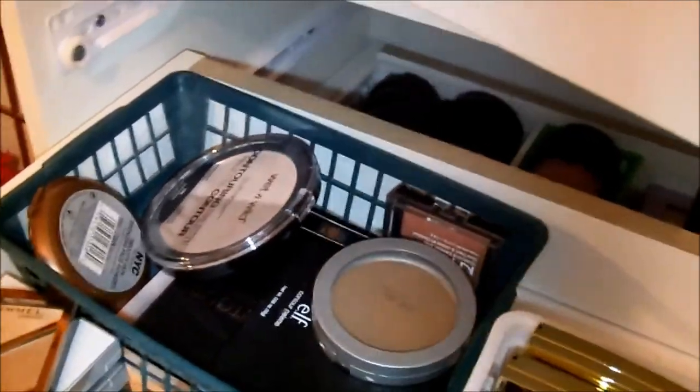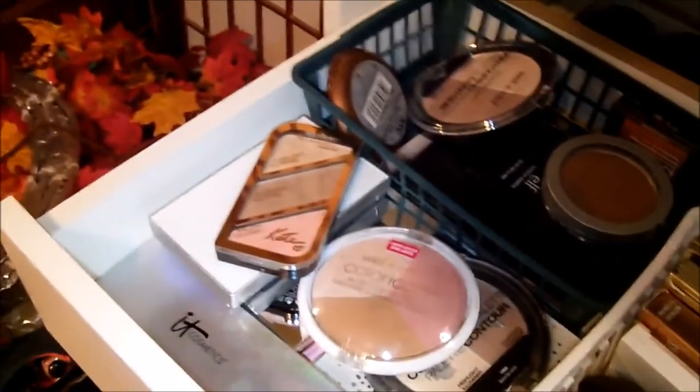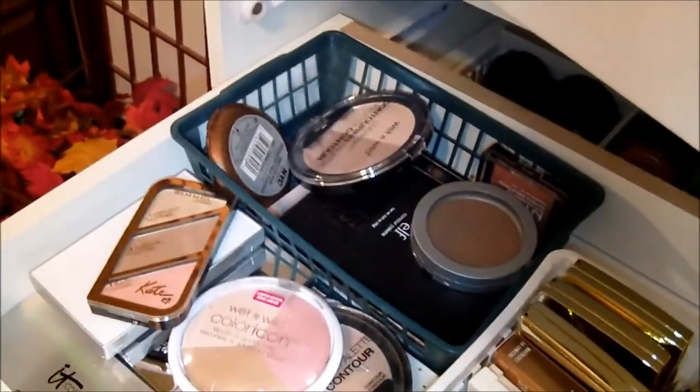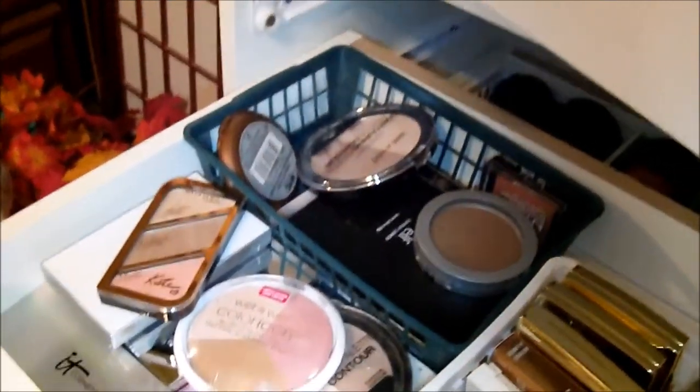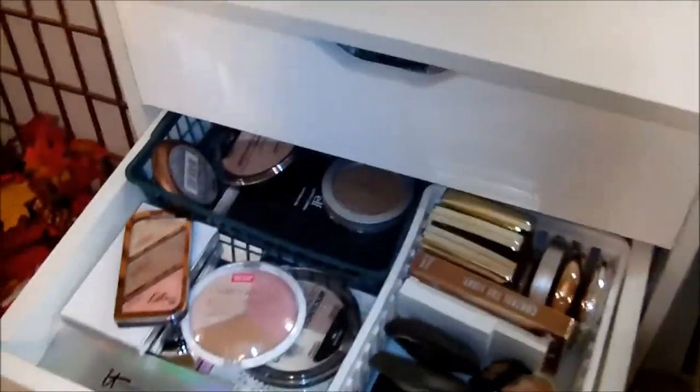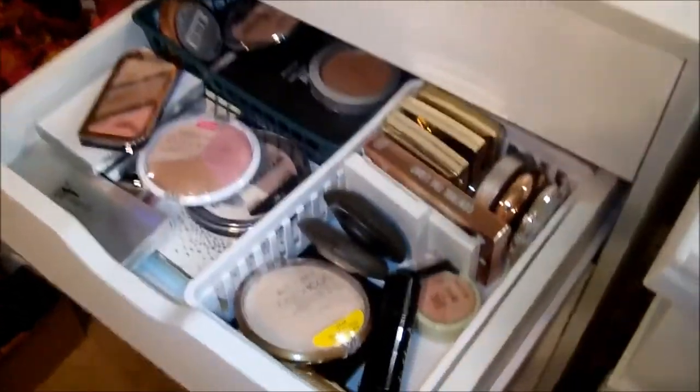The drawers don't pull all the way out — this is as far as they pull, and I don't like that about it. With the Ikea drawers, they are a lot longer when you pull them out, and I think some of them are deeper. These drawers are all the same depth from top to bottom. So when a drawer is pulled out, this is what it looks like.